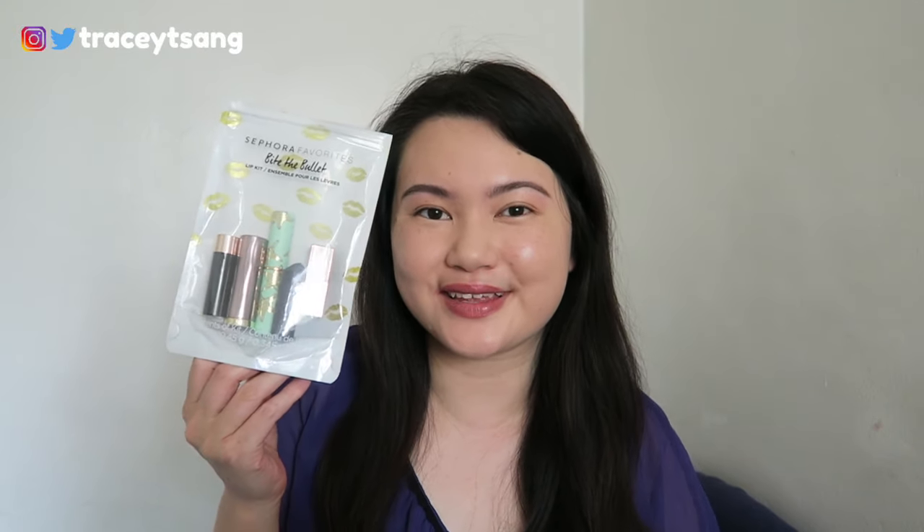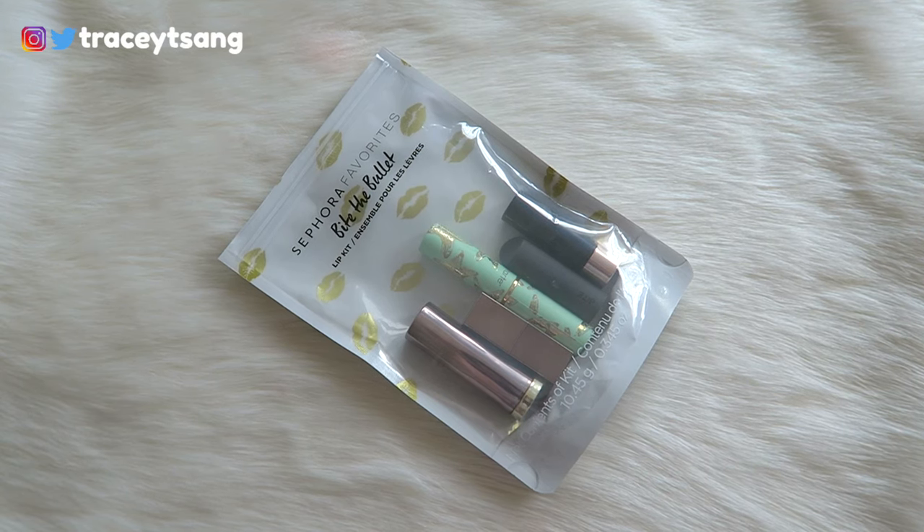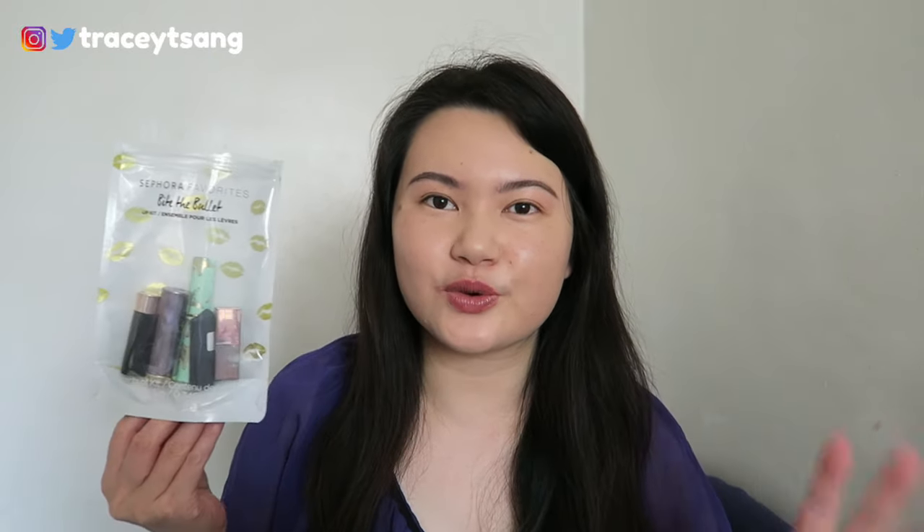Welcome back to my channel! Today I'll be talking about the Sephora Favorites Bite the Bullet Lip Kit. I really like the packaging — you can see all the products displayed and there are lips on the background. On the back there's a description of each product and the ingredients listed. I'm going to talk about each product and then try them on and swatch them for you. Let's start with the full-size products first.